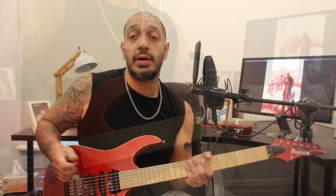All right guys, let's have a look at the second section. It's going to start very similar to the first section. Just after the whole step bend, I'm going to end on 17 of the third string.